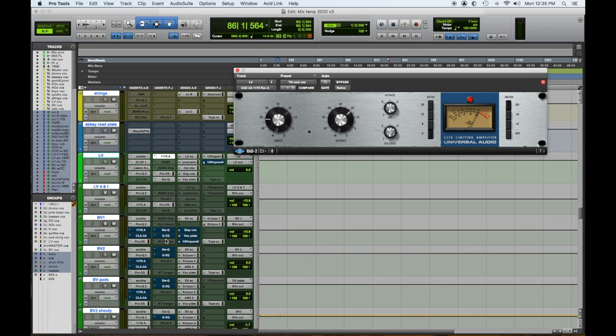Hey everybody, Tom Joya from Visionary Music Group here. We're doing our top five favorite plugins — this is episode number two. We're going to talk about our top five favorite compressor plugins, so let's dig in. Number one: the UAD 1176 Blue Stripe. This is by far one of my favorite go-to's on lead vocals.